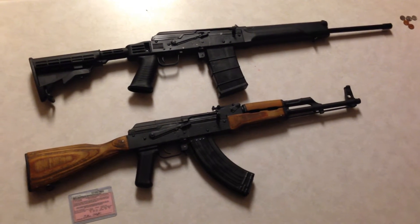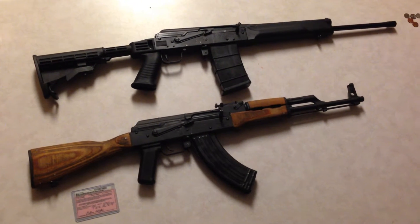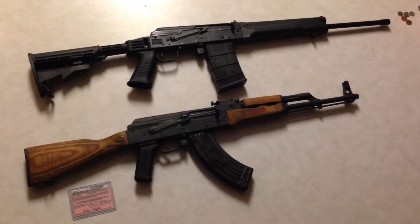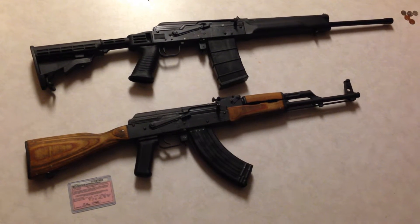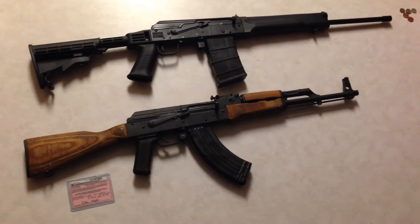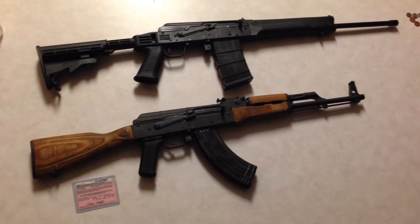Hey, what's up? Just wanted to show off my AKs. At the top there, I've got a SEGA N410, and it's just been converted today. It's not got the trigger conversion, but I did the cheapy pistol grip conversion. And at the bottom there, I've got a Wasr. I'll just go over them real quick.